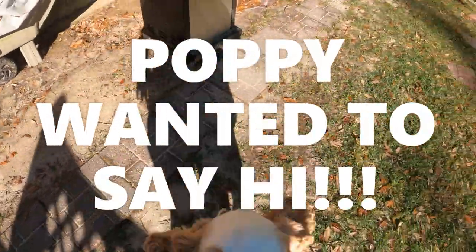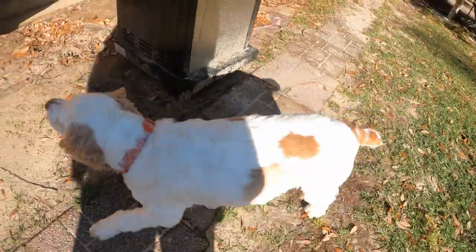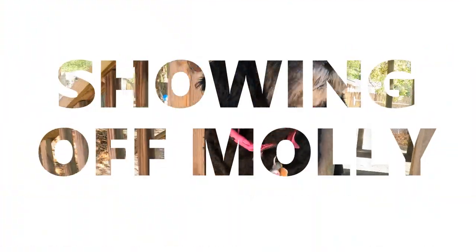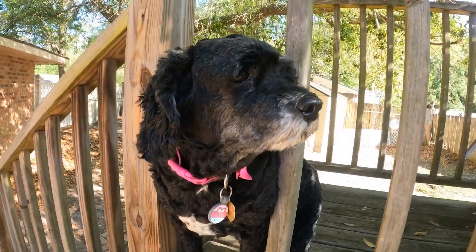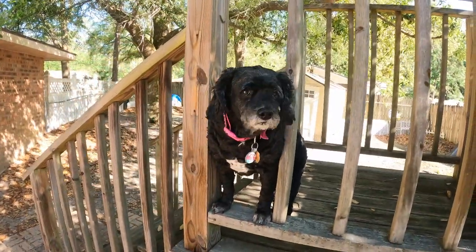What you want? What you doing, hopping around? Get the camera. Hey puppy. Hey Molly, how you doing this morning? Gets up in the castle.